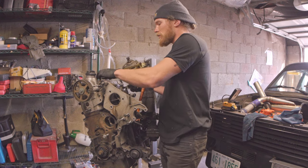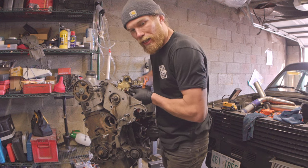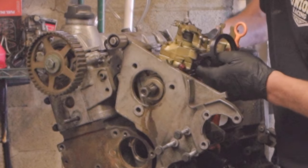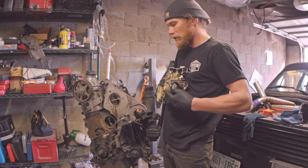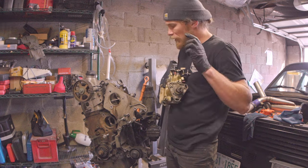The pump pretty much almost exactly mounts right here — it fits this mounting plate, which is the 1.9 liter bracket, pretty much exactly. Except the circumference is off and there's an interference between the choke lever, or the low start lever, whatever you want to call it, and the back of this bracket.